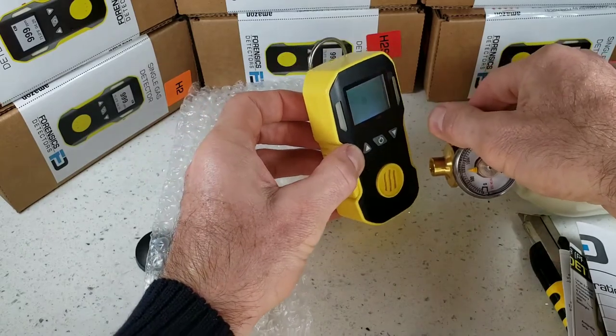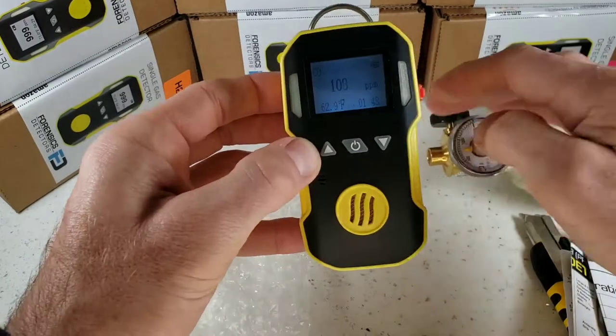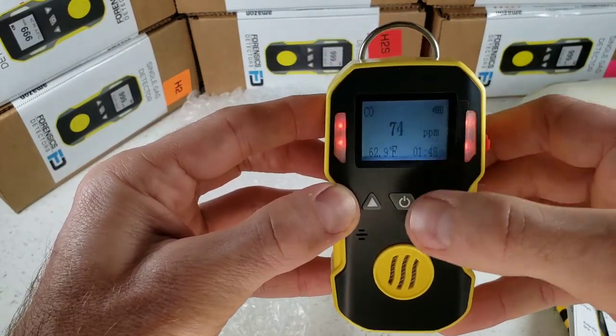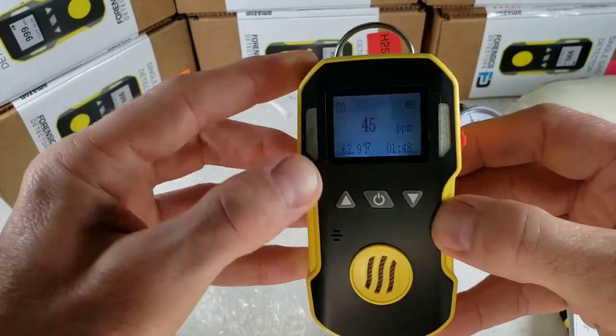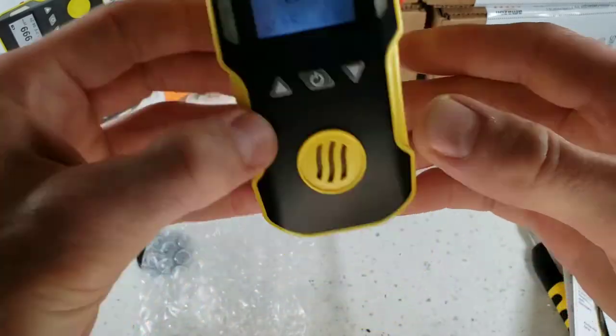Let's give this a quick demo. We're exposing this unit to 500 parts per million of carbon monoxide. As you can see, very fast response and also a fast decline back to fresh air. The unit is vibrating, the LEDs are going off, and the buzzer is going off.